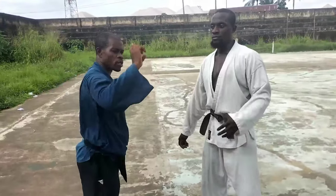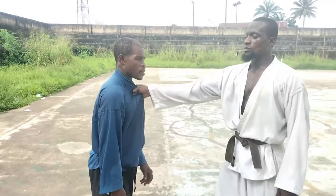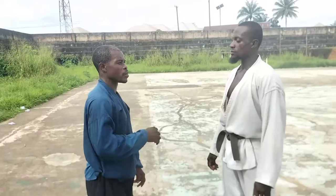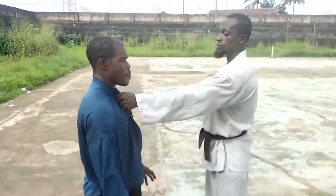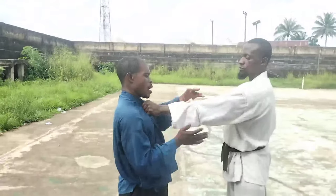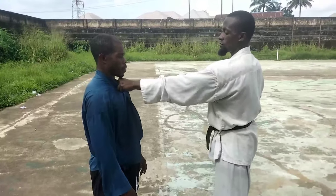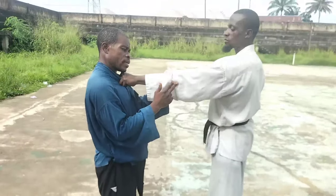The most important thing is that you have to free yourself. Now let's take another one. This time we're talking about the elbow facing outward — the grab, and now you turn the inner elbow inward and the outer elbow outward.